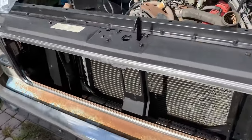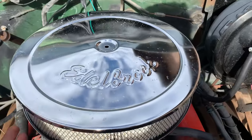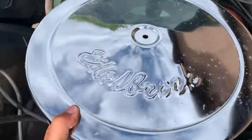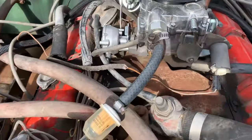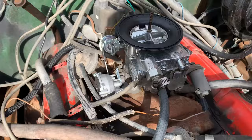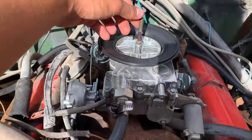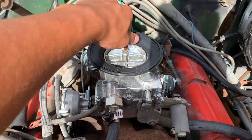I'm fixing up my dad's old C10 and I just got a new air filter for it. As you can see, it's just the classic Edelbrock you can find at O'Reilly's or AutoZone or whatever. But the problem is it doesn't reach the stud — this is just a generic Amazon special carburetor, and the original stud is way too short and it's about an inch bigger.